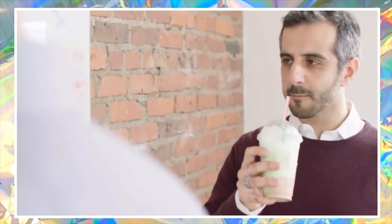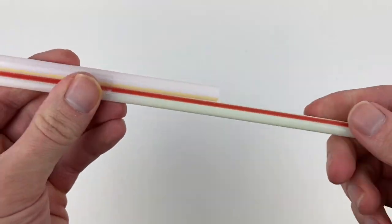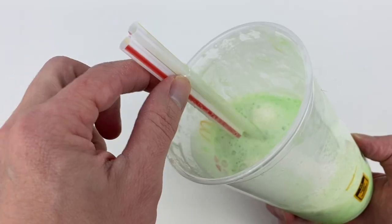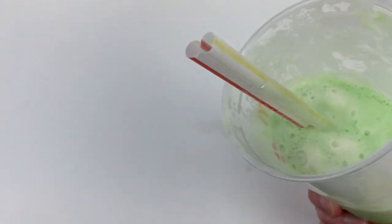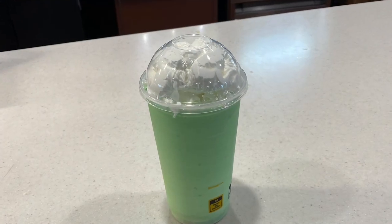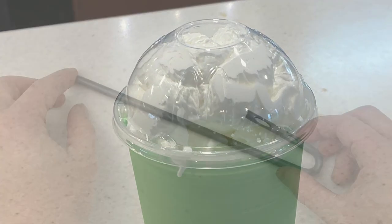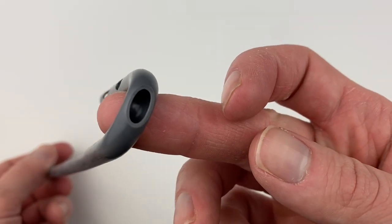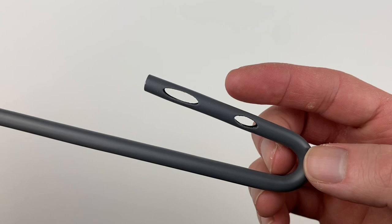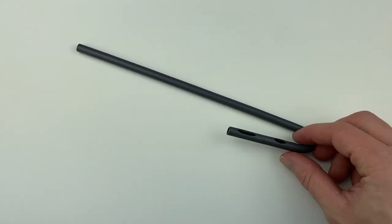They went to work creating numerous designs of straws. One idea was to have two straws where one was shorter than the other, but a problem arose once the contents of the cup got lower — the shorter straw would just be sucking in air. Over many whiteboard drawing design meetings and other failed straw designs, an idea finally popped up: to make the fluid go from top to bottom instead of bottom to top. This came in the form of a straw in the shape of the letter J.